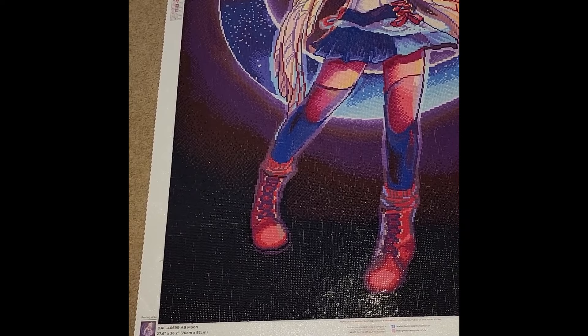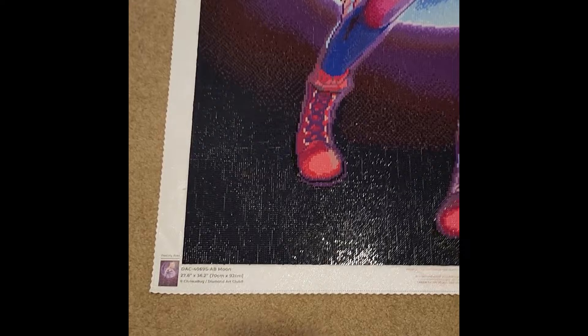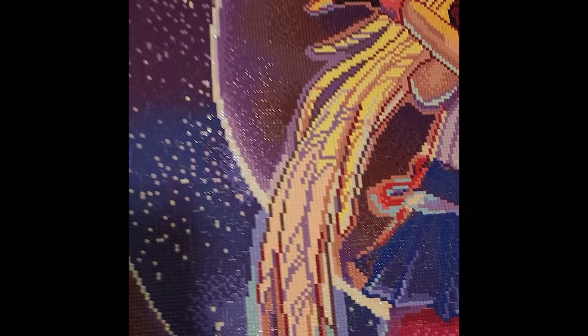On theme, we have another portrait: Moon by ChrisABug. This is a 27.6-by-36.2-inch canvas, or 70 by 92 centimeters. It was a lot of color-blocky gradient work — absolutely so much fun to do. It had a total of 53 colors and six ABs.